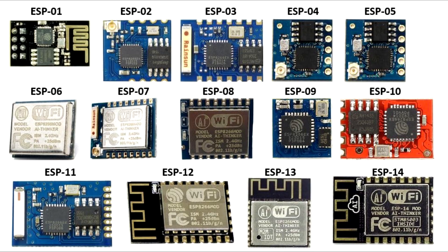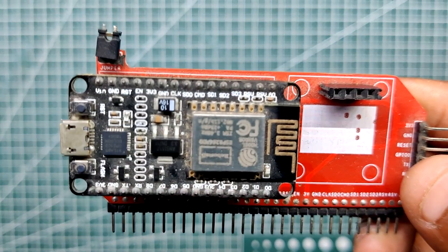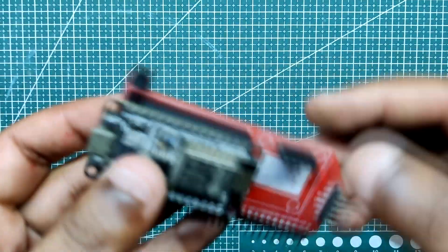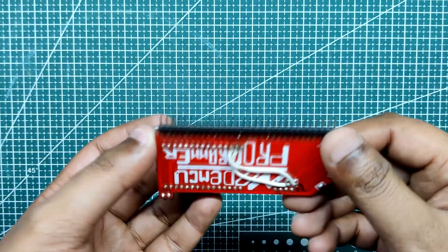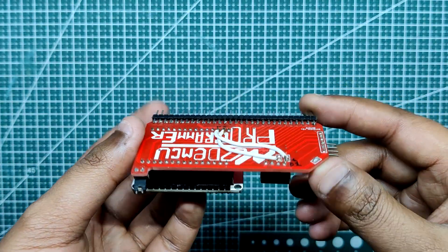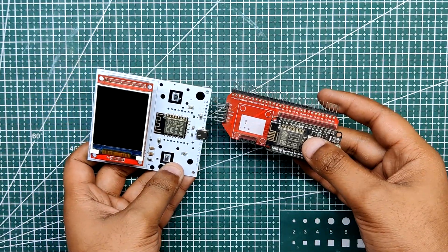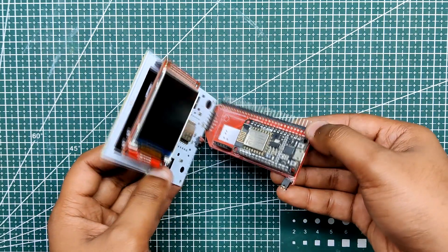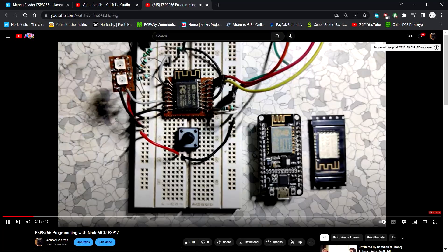You might not be aware that any ESP board can be programmed using a NodeMCU board. By connecting a jumper between the NodeMCU's ground pin and enable pin, we put the onboard ESP8266 into sleep mode and then use the NodeMCU to program an external ESP12F module. Essentially, we are turning off the ESP on the NodeMCU and connecting a second ESP board to a few of its pins. A dedicated video on this whole process is available on the channel.